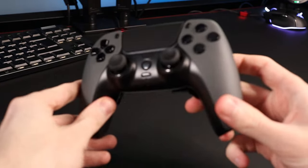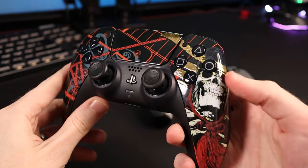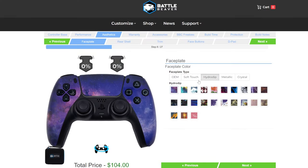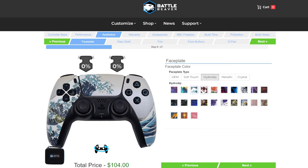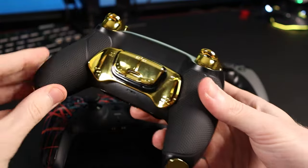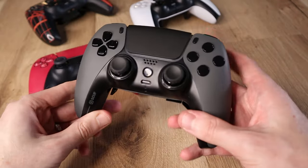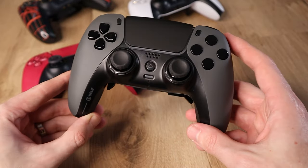All controller brands in this review, with the exception of Scuf, give you a huge number of customisation options for totally changing how every piece of the product looks and feels. It's likely that brands use the same faceplate suppliers for their custom designs, so any credit or criticism of designs should go to the part I've chosen for the custom build on each controller, rather than towards the brand itself — again, with the exception of Scuf.